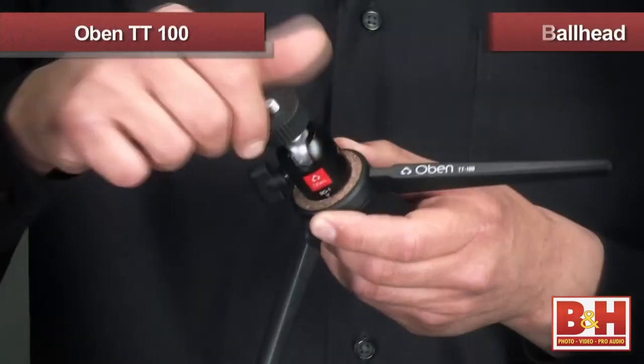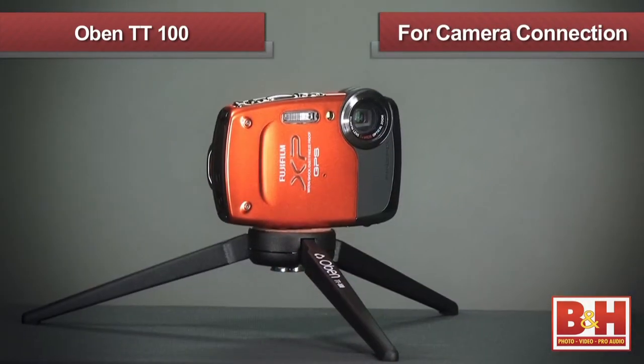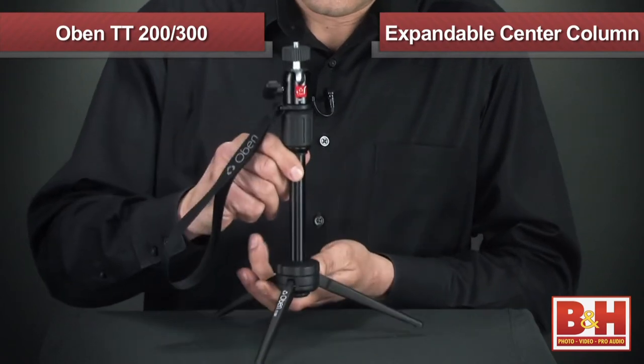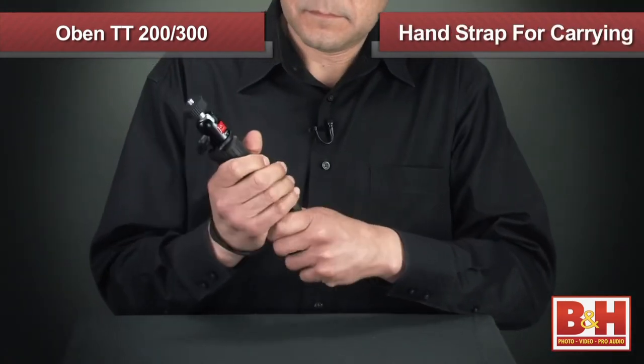For extremely low angle shots, the TT100 sports a removable ball head with a quarter-20 stud for direct connection of the legs to the camera base. If you're looking for added height, the TT200 and TT300 have an expandable main center column and feature a hand strap for carrying convenience.